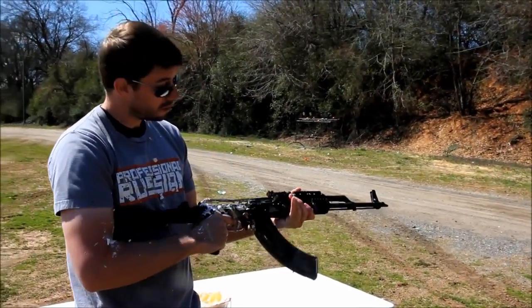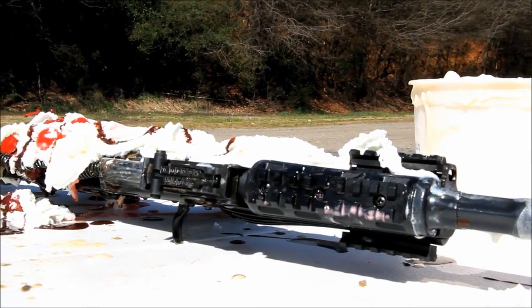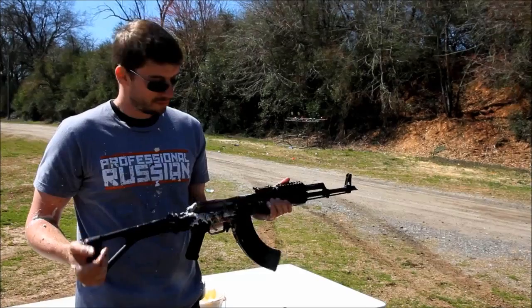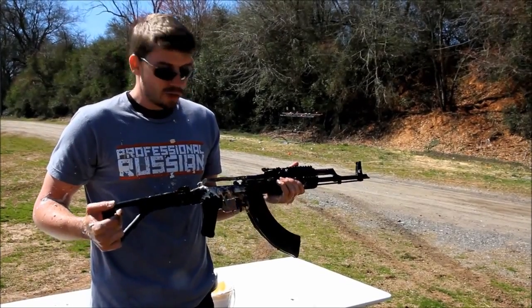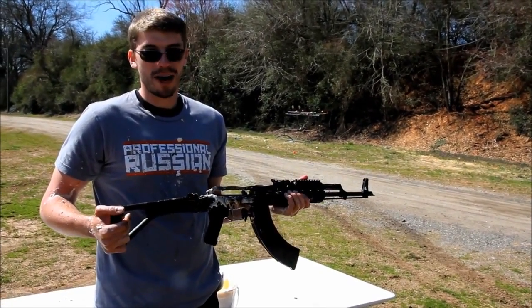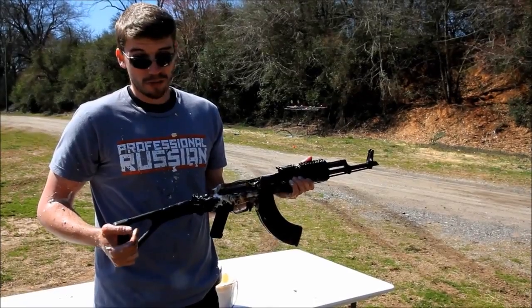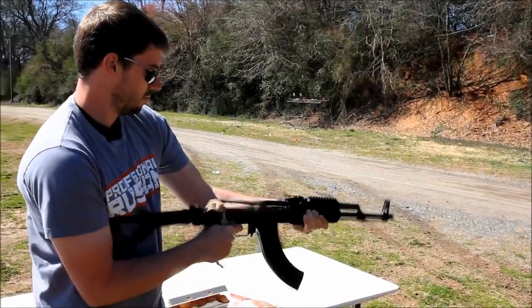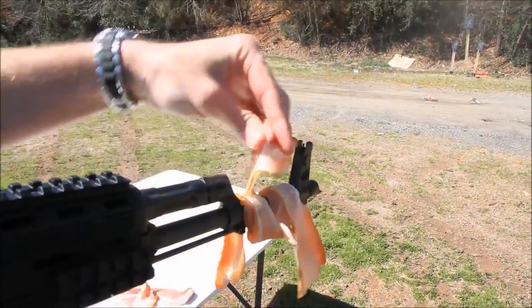That's absolutely delicious. I think we kind of made a fried ice cream AK-47 sandwich there. So if anyone ever asks you about reliability with a rifle, the AK-47 just kicks everything else's ass. Do me a favor — make a video response if you can take your AR, do anything like this to it and get it to run through a magazine. It's all about the Russian AK. Hope you guys enjoyed the video, and as always, have a nice day.